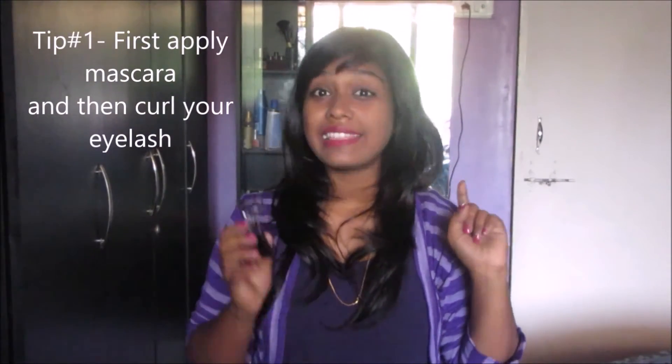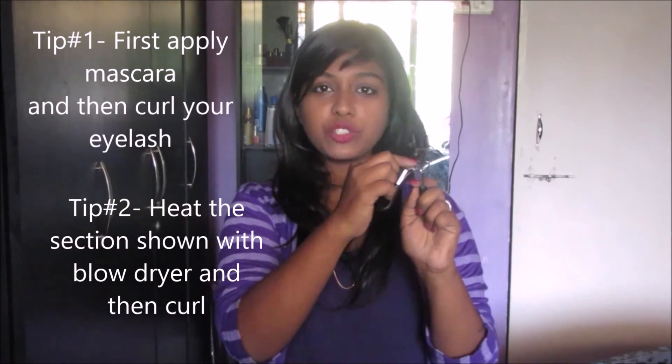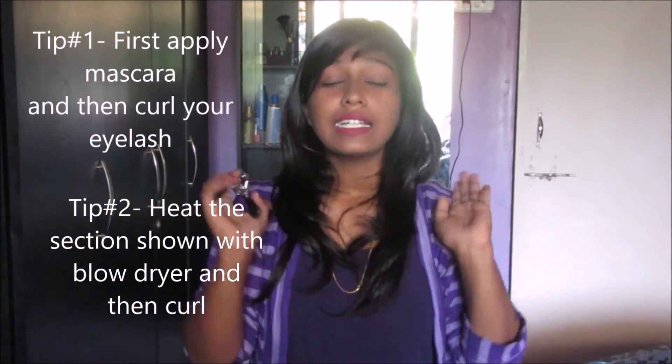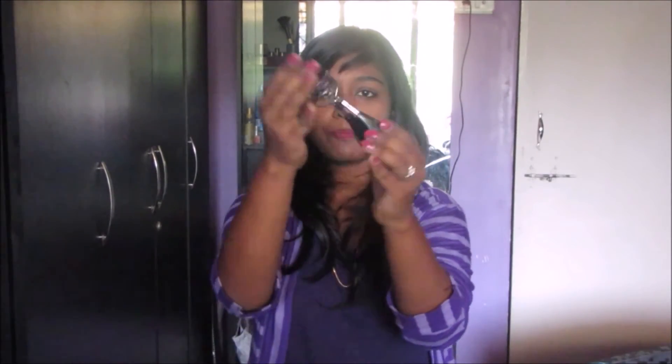Tip number one for curling: first apply your mascara and then curl your lashes — that would give you a better result. Tip number two: apply your mascara, heat this section with your blow dryer, and then curl. This tip would give you a way better result.